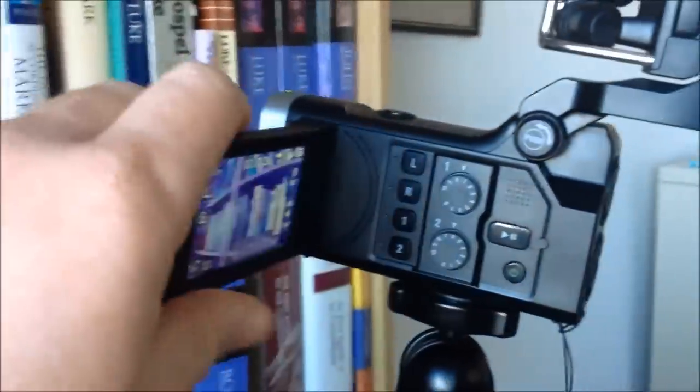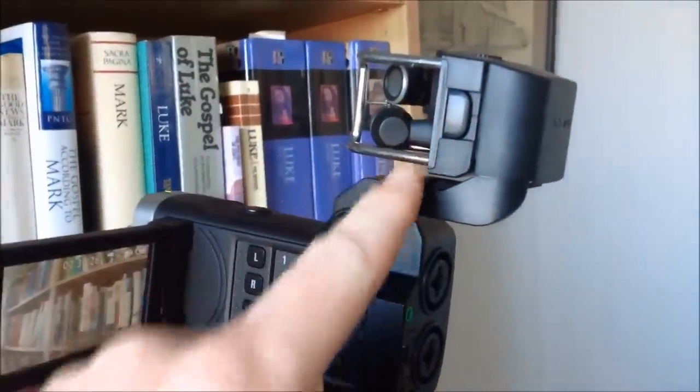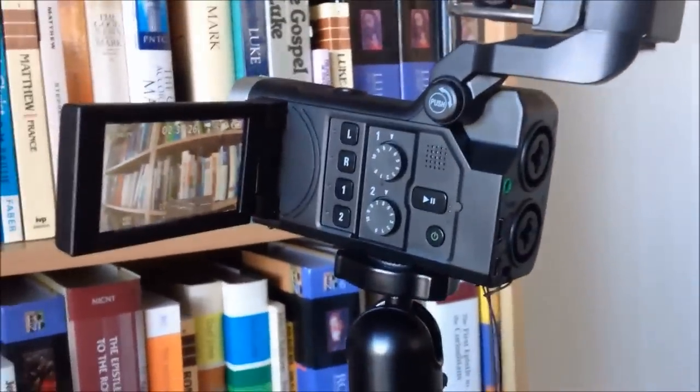It's really good to keep an eye on what you're doing when you're shooting. The mic here is interchangeable, which you've probably seen. There are inputs at the back here, and I'm going to show you how I plug stuff in.